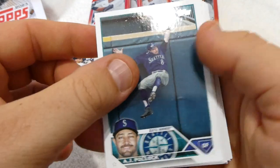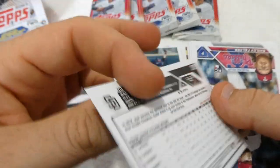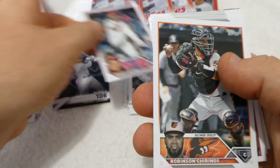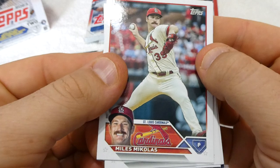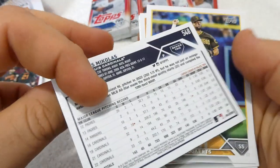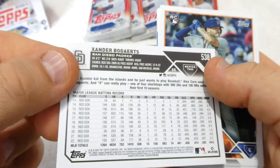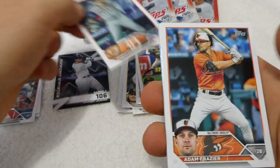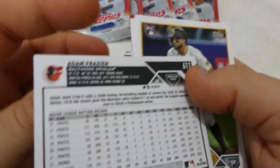We got something there — holographic. We have AJ Pollock of the Seattle Mariners. We have Josh Hader of the San Diego Padres. We have Bailey Falter rookie card of the Philadelphia Phillies. We have Robinson Chirinos of the Baltimore Orioles. We have Miles McAulis of the St. Louis Cardinals. We have Xander Bogarts, former Red Sox, now with the Padres. And we have Dottie Sands, catcher with the Tigers. We have Adam Frazier, former Pirate, now with the Orioles — and he was with the Padres for a little bit too.